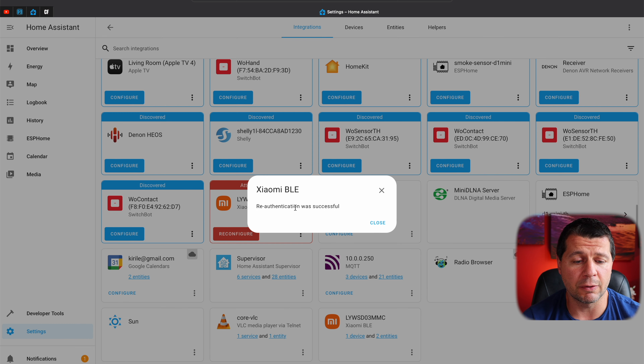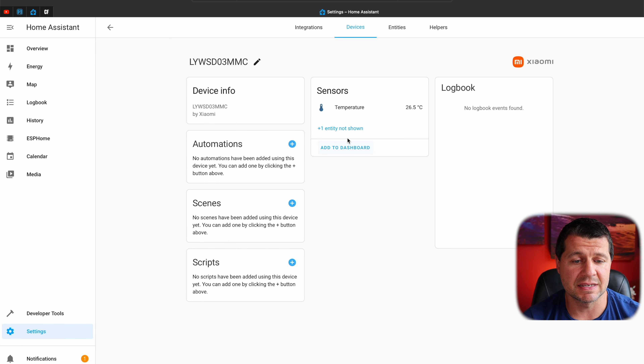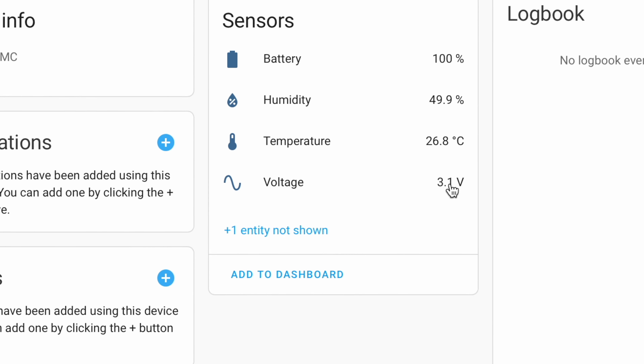Xiaomi BLE re-authentication was successful. I'll close this and now I have one device with two entities. If I click on the device I can see the temperature inside Home Assistant. Soon after that, the humidity will also be displayed as well as the battery percentage. From now on you can use the Xiaomi Bluetooth temperature and humidity sensor in Home Assistant for automations, scripts, or just to monitor the temperature remotely.